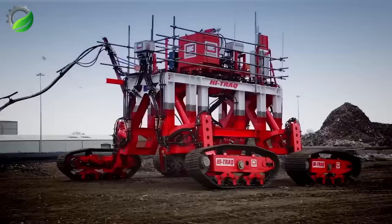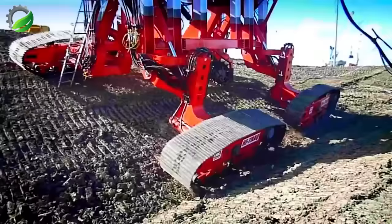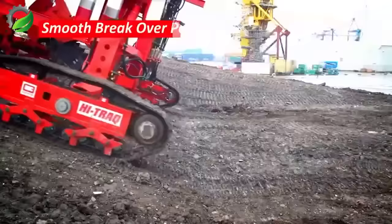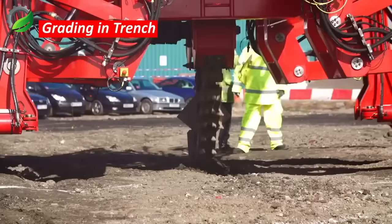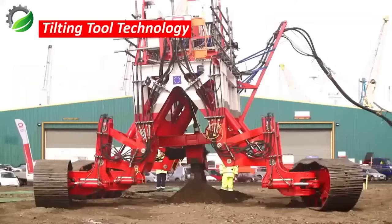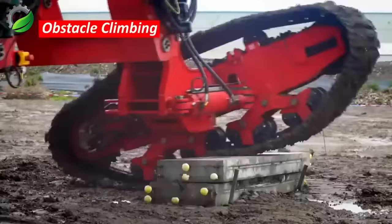Leading maritime engineering and technology firm Royal IHC has launched the High Tracker Trencher, a cutting-edge solution for subsea cable and pipeline installations. This advanced system enables efficiency, precision, and productivity in demanding offshore environments, merging technology and deep subsea engineering expertise.